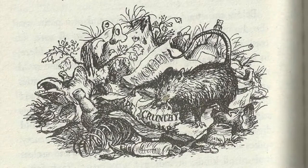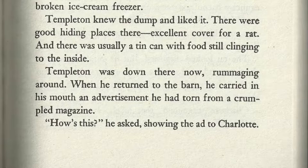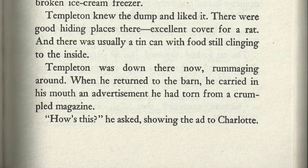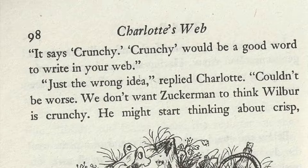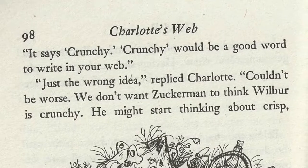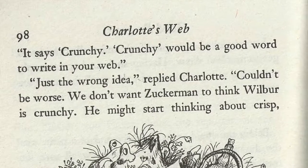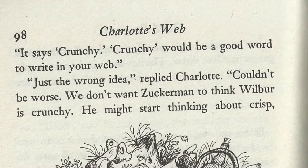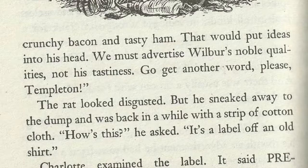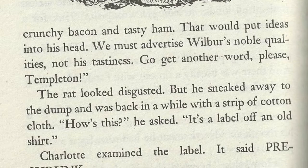Templeton was down there now, rummaging around. When he returned to the barn, he carried in his mouth an advertisement he had torn from a crumpled magazine. How's this? he asked, showing the ad to Charlotte. It says crunchy. Crunchy would be a good word to write in your web. Just the wrong idea, replied Charlotte. Couldn't be worse. We don't want Zuckerman to think Wilbur is crunchy. He might start thinking about crisp, crunchy bacon and tasty ham. That would put ideas into his head. We must advertise Wilbur's noble qualities, not his tastiness.